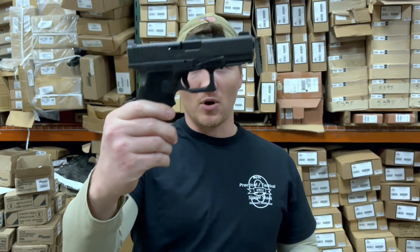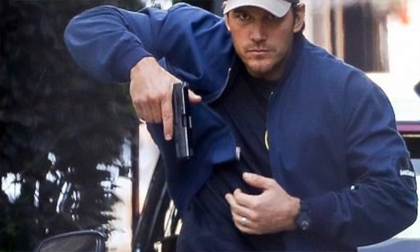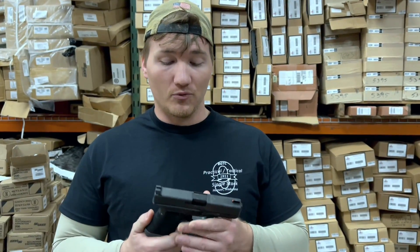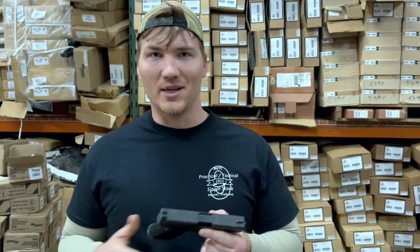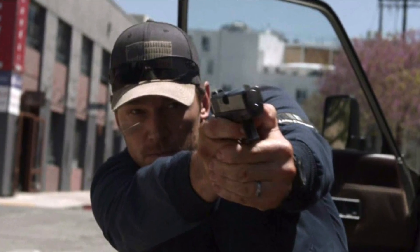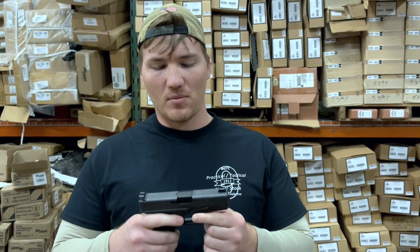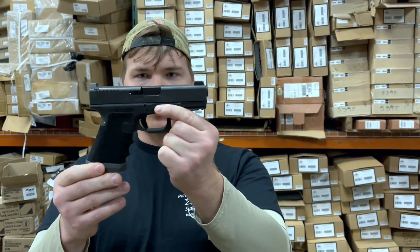But this one's a carry model because this was James Reese's carry gun in the Terminalist. In the books, there are some slight variations we can talk about in a later video, because we basically had all the guns from the movies and the books. He had a Zev Glock, which we've had those two — they're harder to come by now.